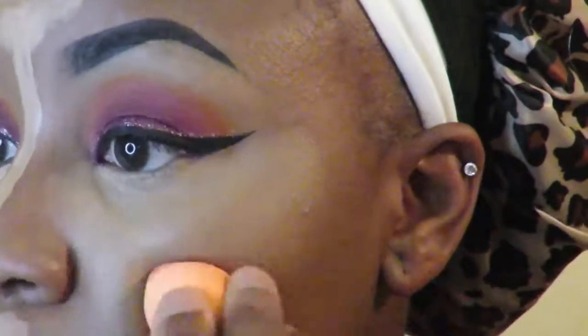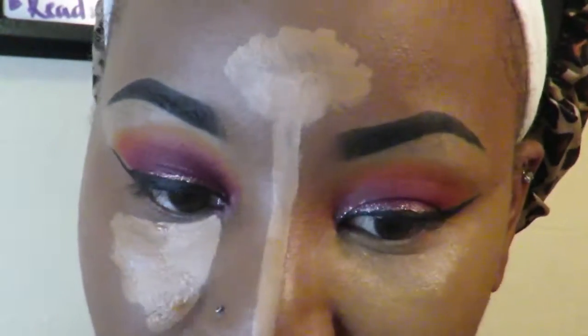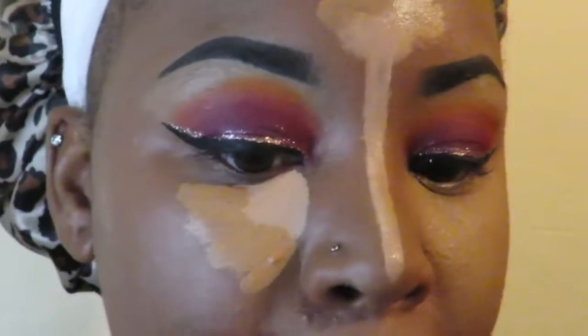Blend, blend — way too slow! I also put concealer around my mouth to enhance my lips a little bit.